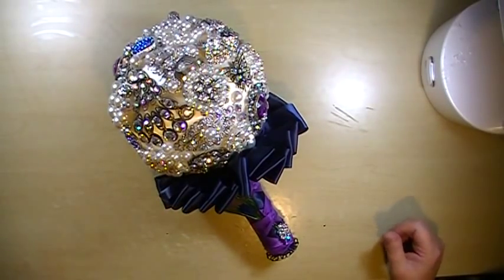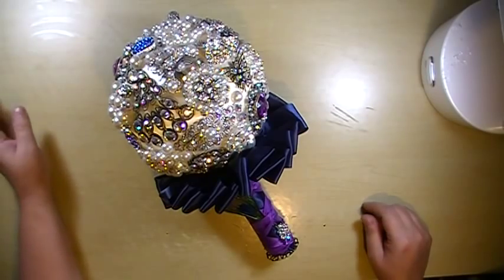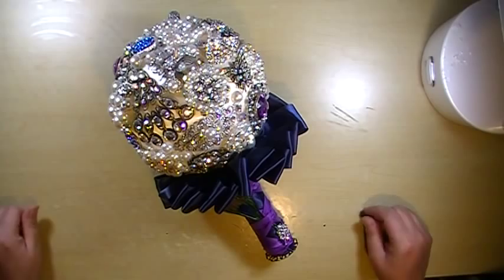Hi everyone, Cynthia Luhu here and I've made another brooch bouquet. This one is for my niece Shayla. She is getting married on October 19th so I had to hustle this one up.